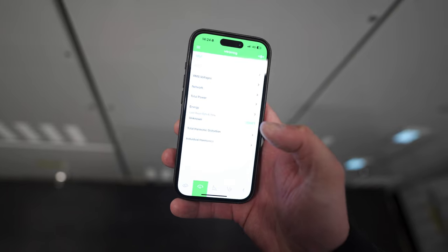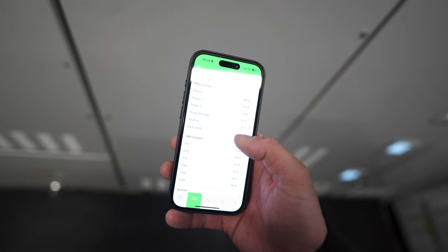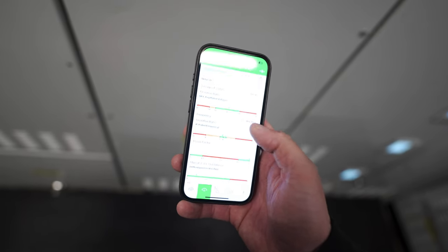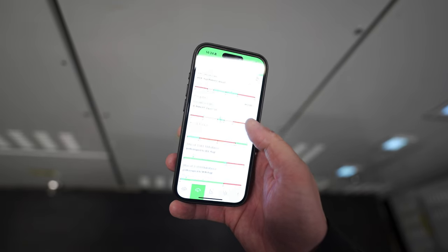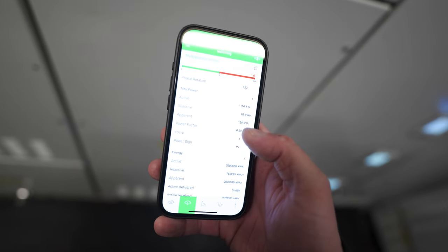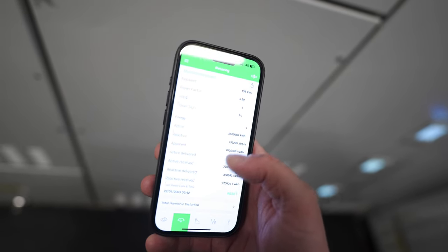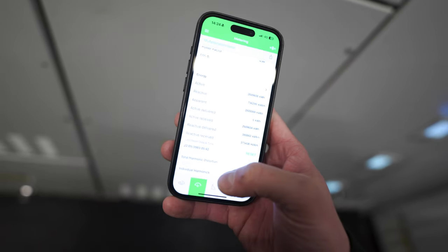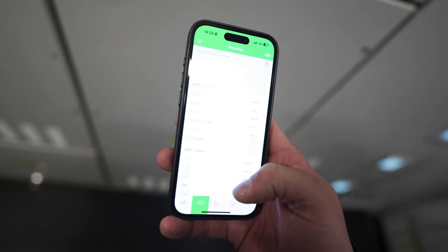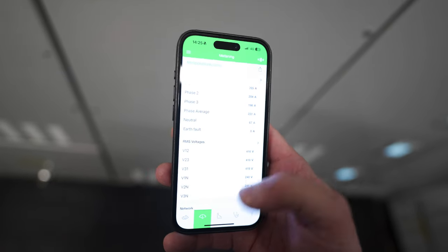Here you've got the metering - this is just super in-depth metering. We've got the phase 1, phase 2, phase 3 currents, the phase average, neutral current, earth volt currents - that's crazy - RMS voltages between phases and between neutral, averages of that voltage, averages of the frequency. Power factor is at 0.99, which is really really good - you want it as close as possible. Power quality: reactive apparent power, power factor, power sign, energy reactive apparent. There's even total harmonic distortion and stuff like that - loads and loads of information. It's really impressive that you can log in to that ACB and have all of this information at your fingertips.